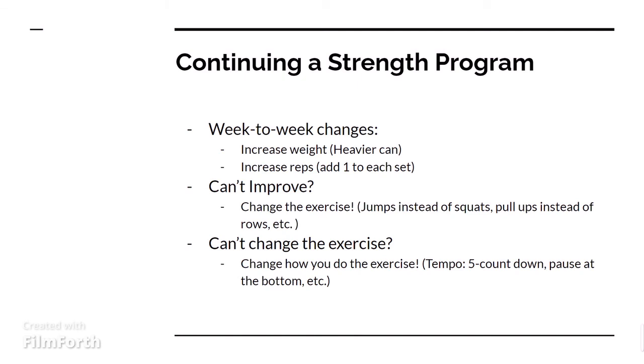Now, if you keep on improving but you can't improve any longer, this is where you're going to want to change the exercise. So instead of doing air squats, you might want to do distance jumps where you jump as far as you can. And instead of rows, you can do pull-ups if you are able to — like on a tree or something along those lines. You're still working similar muscle groups, but attacking the joint at a different angle.